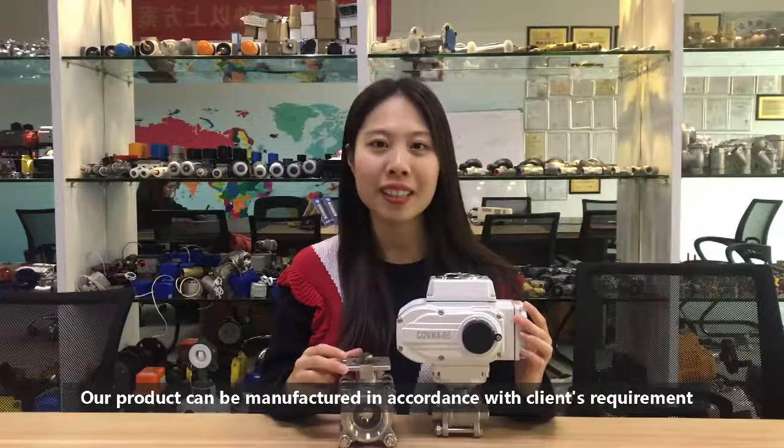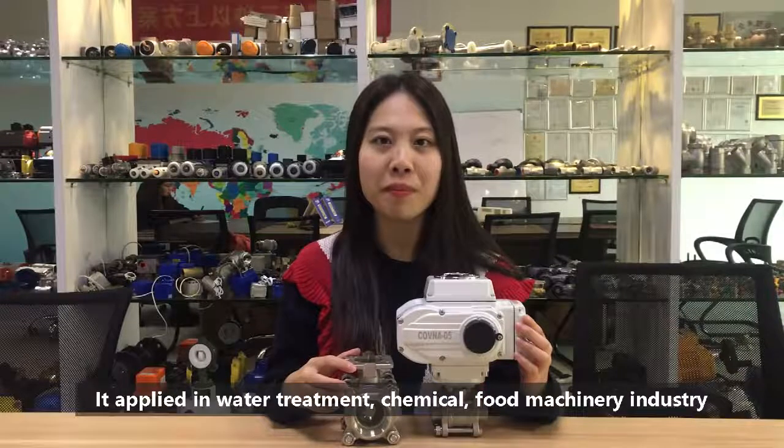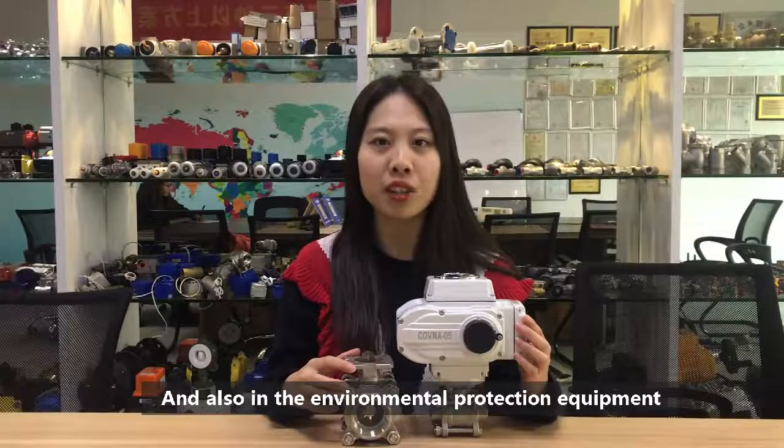Our product can be manufactured in accordance with client's requirements. It applies in water treatment, chemical, food machinery industry, and also in environmental protection equipment.